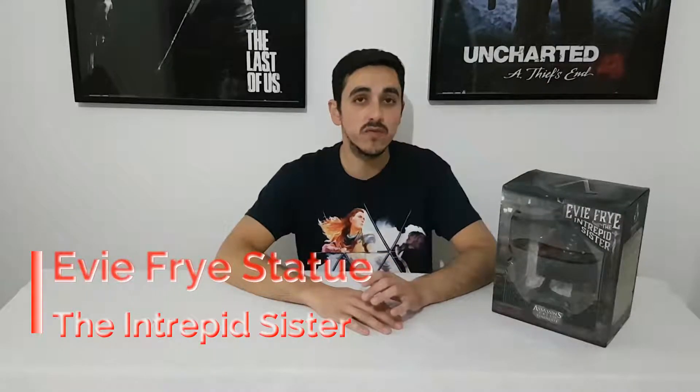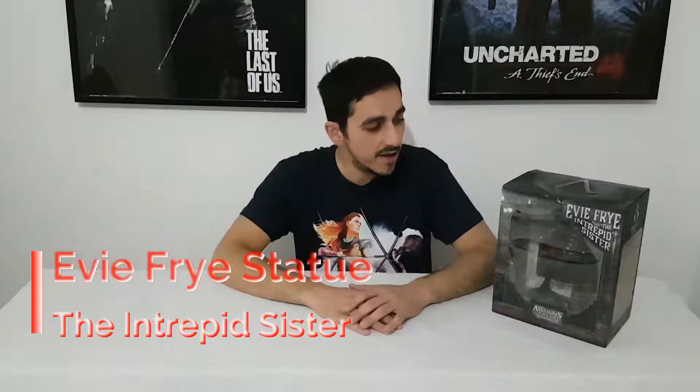Hello everyone, welcome to another video showing stuff. Today we will see the statue of Evie Frye, the second brother from Assassin's Creed Syndicate — a Ubi Collectible and a beautiful statue. So let's unbox it to see how it looks.